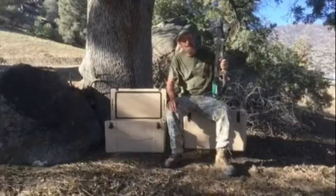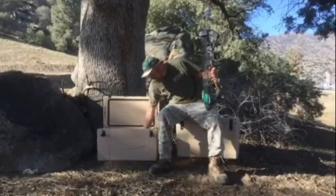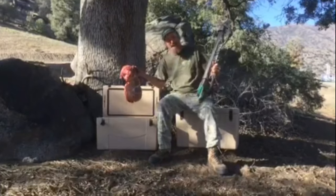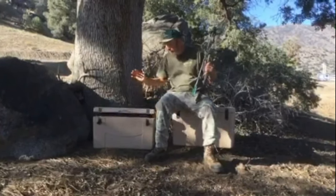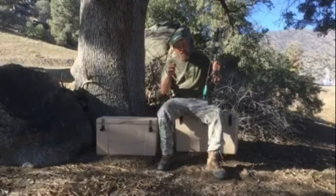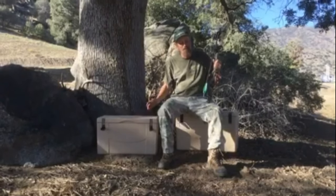I was on a bow hunt last night, bagged me a nice three-on-four pointer and chilled my meat in this canyon cooler here. What a nice hindquarter here. The only way to go is to bring your ice with you in one of these canyon coolers in the back of your truck, and when you bag your animal, you don't have to have a panic attack that the meat's going to spoil.